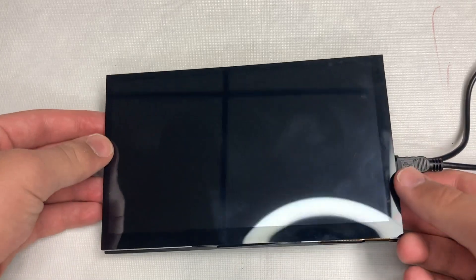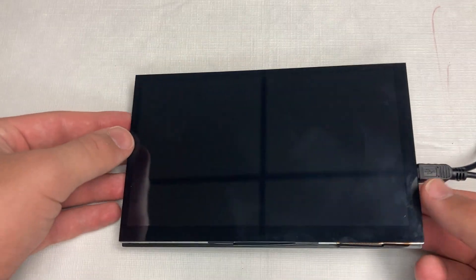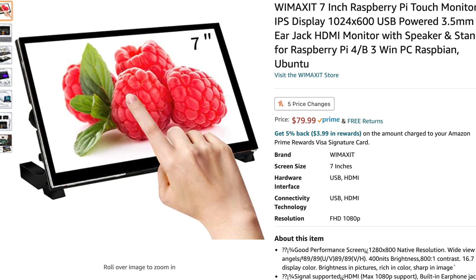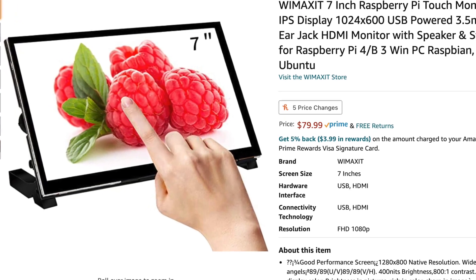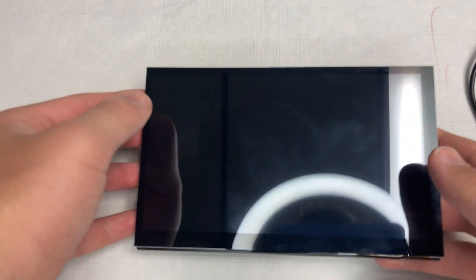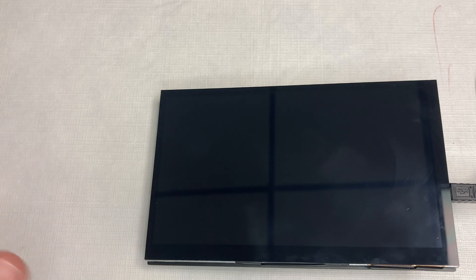Today we are reviewing a WEmax 7-inch touchscreen for the Raspberry Pi. This review unit was sent to me by the company — a huge thanks for that — but all these thoughts and everything in this video are my own personal thoughts.